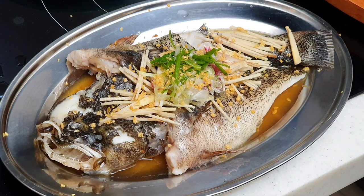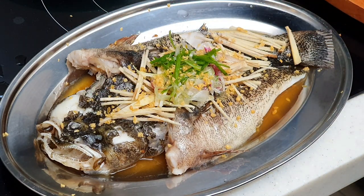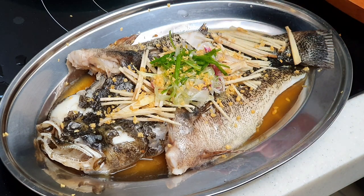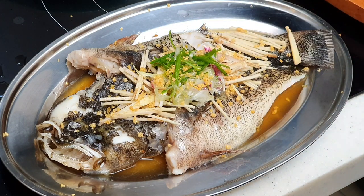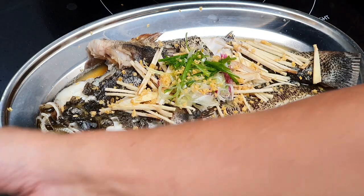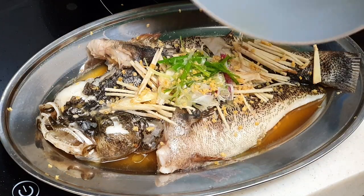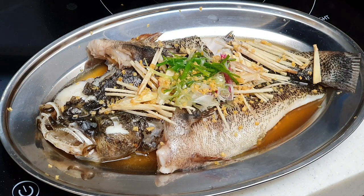Towards the end, before serving, usually the restaurant will also splash a little bit of hot oil on top. You can choose to do it or not — up to you. But that will actually help to enhance the flavor and the aroma of the ginger, garlic, and onion so that when it's served, you can really smell the fish. Smells so good. I'll just very quickly heat up some oil. Done — as good as what you will get from the restaurant.